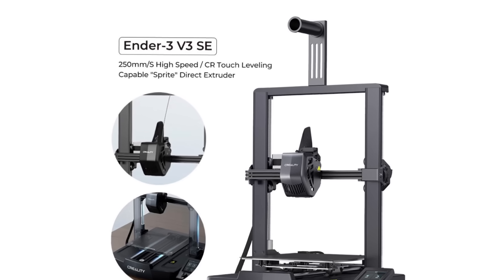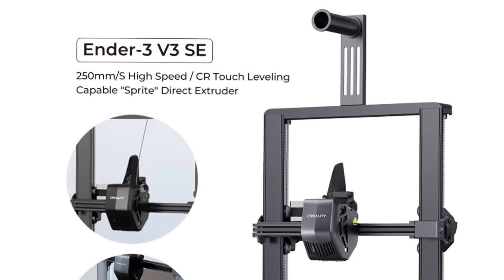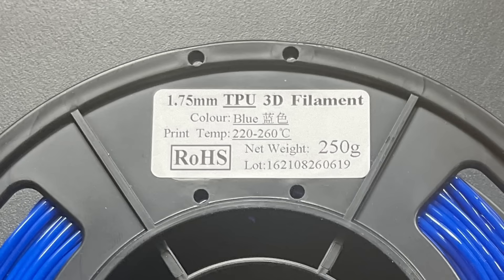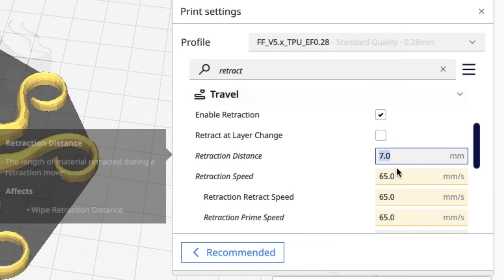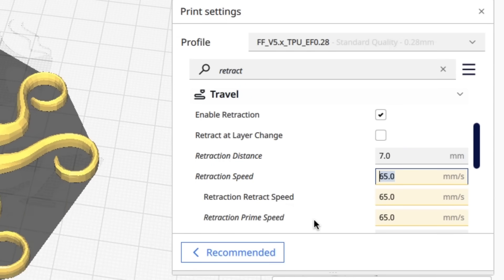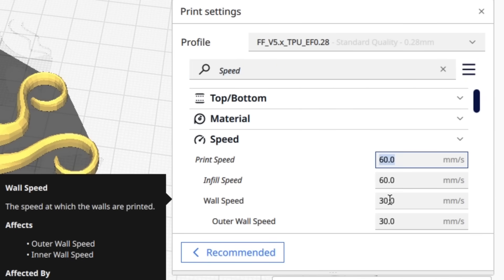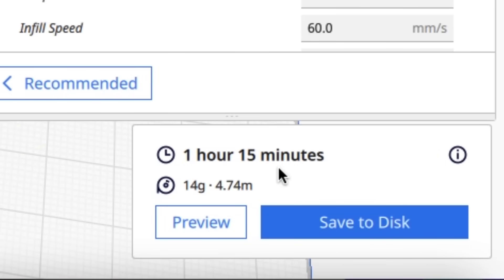The Ender 3 V3 SE has a direct drive Sprite extruder and can print up to 250 millimeters per second, so I'm going to try printing faster. The filament spool says 220 to 260 degrees but their advertisement shows 180 to 210 — I found 205 works great. The first step was changing retraction from 12 millimeters down to 7 millimeters as measured, at a very fast 65 millimeters per second retraction speed. For print speed I doubled to 60 millimeters per second, and wall speed doubled at 30 millimeters per second. All this after slicing took 45 minutes off the print time.